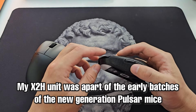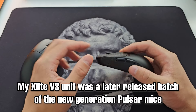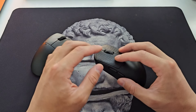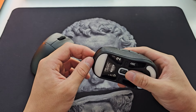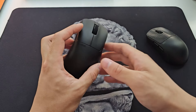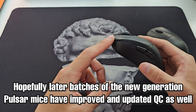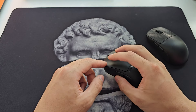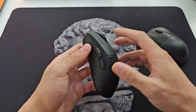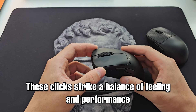From what I know, my X2H was one of the first batches of the new generation Pulsar mice. This X-Lite was a later release and a later batch, so I'm going to give the benefit of the doubt to Pulsar — maybe I just low-rolled on my X2H unit, and hopefully all the new lineup mice should feel like this now. I'll reconfirm with the next Pulsar mouse I try, but the X-Lite V3 is perhaps my favorite click of all time as a balance of feeling and performance.